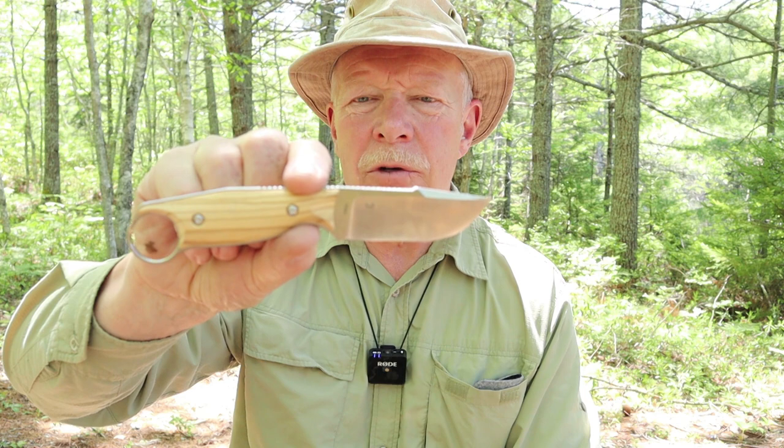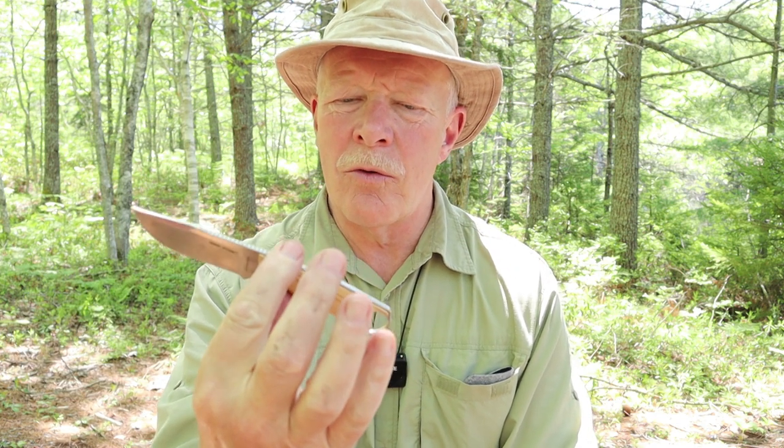Just before we get started, I want to thank the company Real Steel for sending me the Farrier so that I could share it with you. I didn't ask for it — they asked me if I'd like to take a look at this knife, because I recently reviewed another knife from Real Steel, the Bushcraft Plus. Really high quality, high value knife for sure.